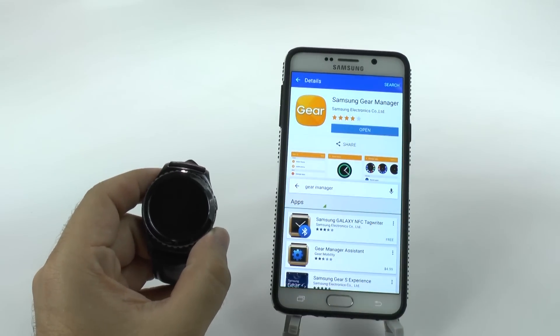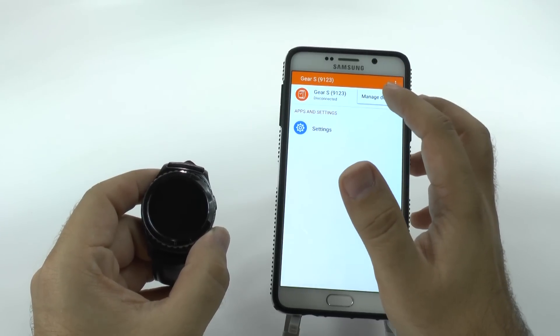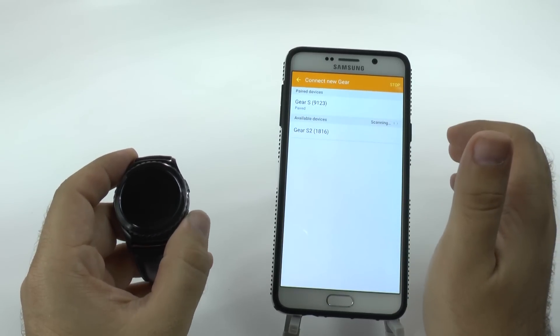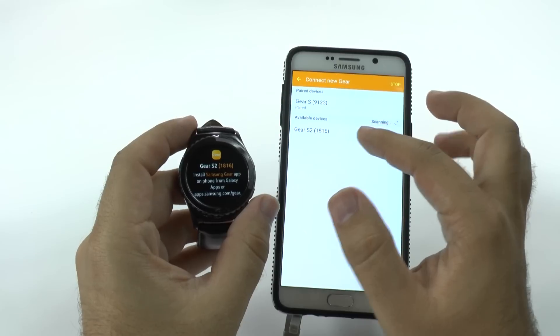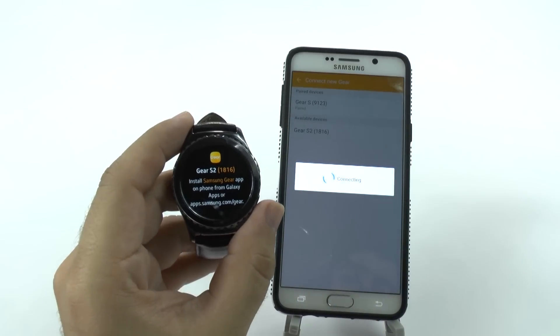But for now, we're just going to open the Gear Manager and show you how to pair it. You're going to click Manage Devices, or it will just scan the first time. I've already had a device paired to it before, so now I'm going to pair a new device. It's going to find it and you can pair by matching the same name. That's what I'll do now.